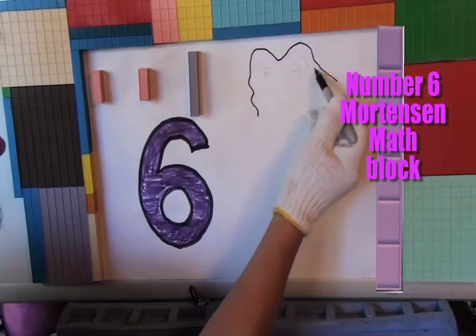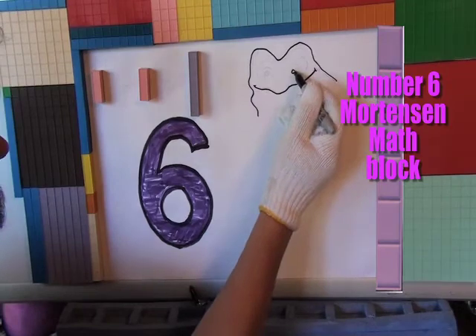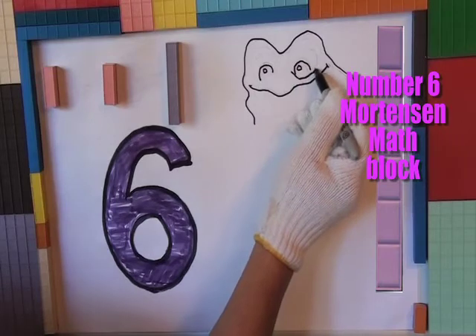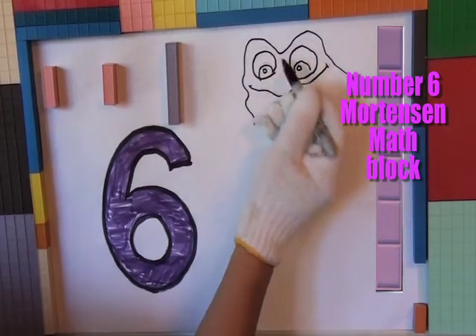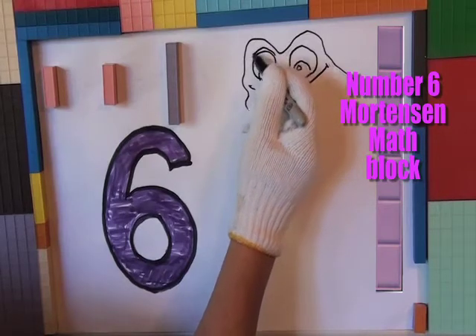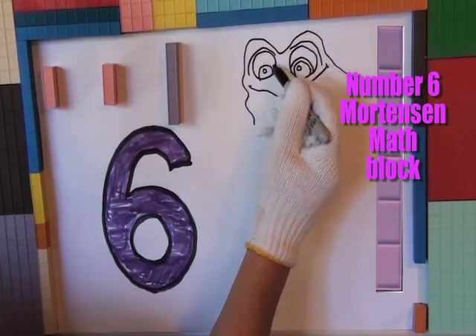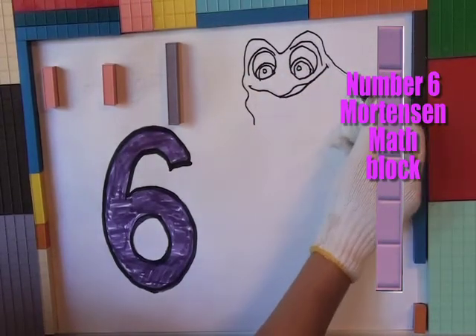A bunch of squiggly lines! Oh, rollercoaster! I get it! Oh, what's this? Wheels on a rollercoaster? So, you're another product to me! That's not funny!